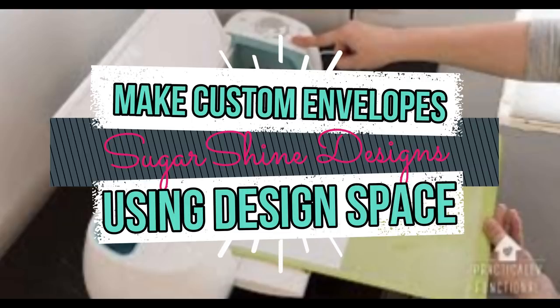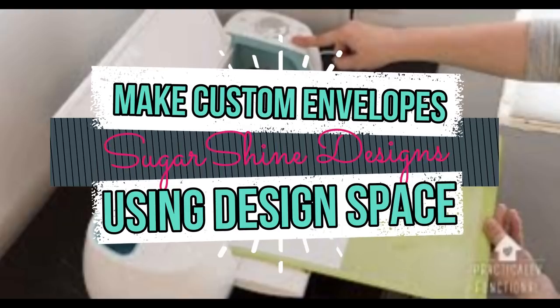Hi everyone, it's Janet and welcome to my channel. Thanks for stopping by today. Recently I posted a video called 7 Cricut Hacks, and one of the viewers asked how to make envelopes using Design Space. This video will show you how to make an A2 sized and a square sized envelope. You can adjust these two basic patterns to fit any rectangle or square card. So let's see how this is done.